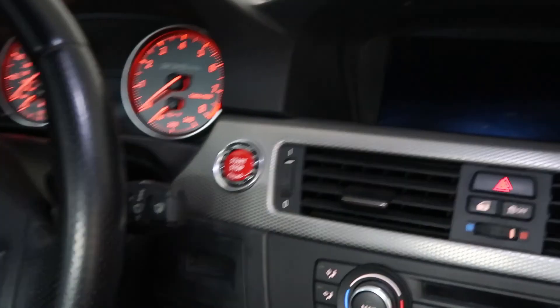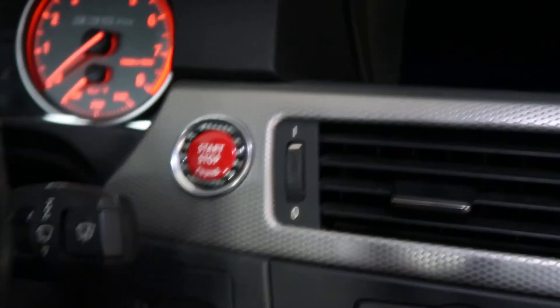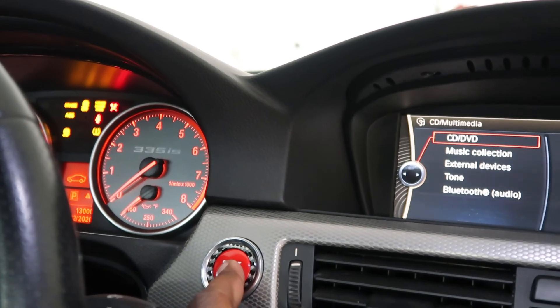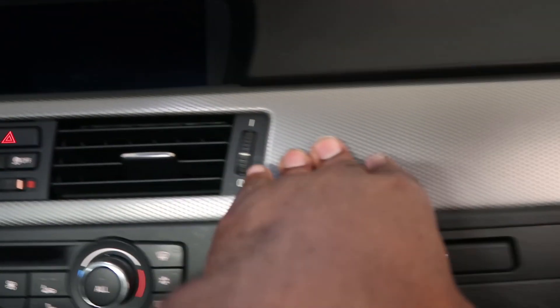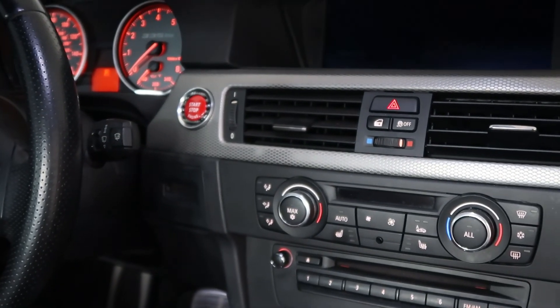Boom. Start button is in, still good. Everything works well — just make sure everything is pressed down, and that's it. That's how you install your start button.